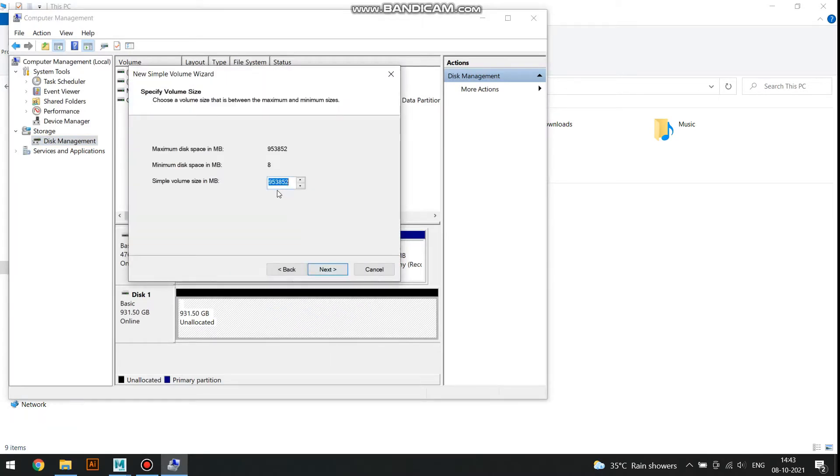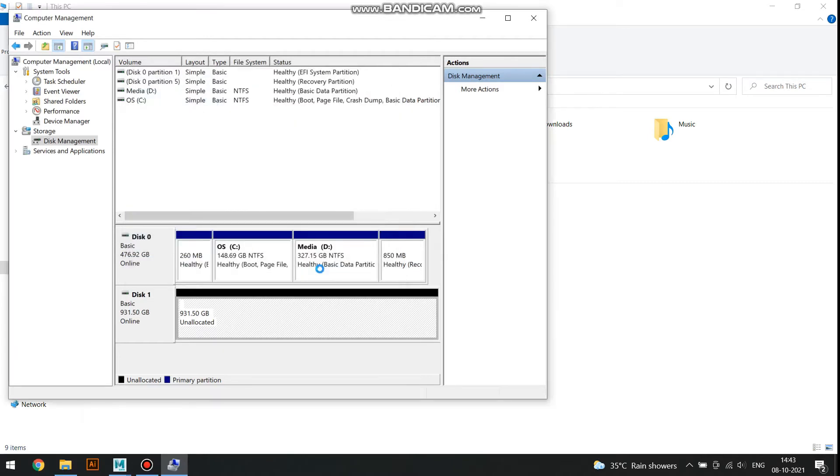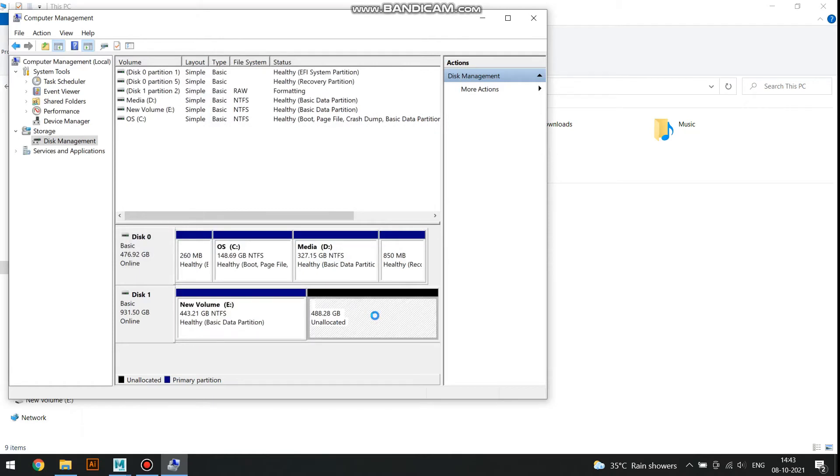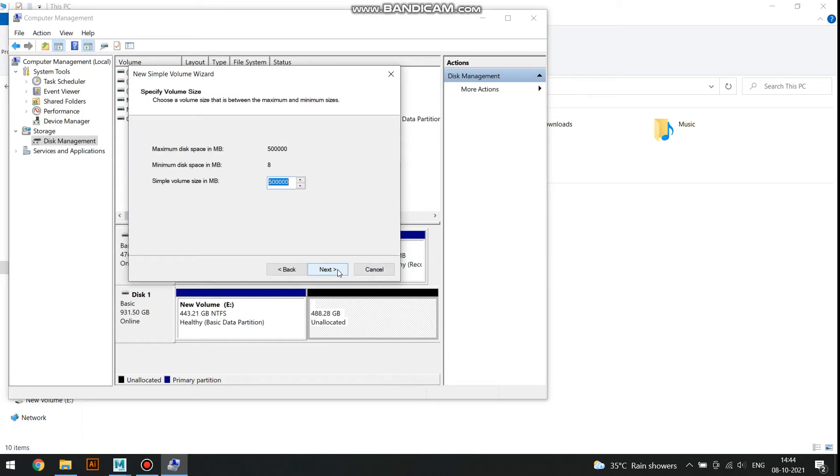Right-click on the disk and select New Simple Volume. Click Next and provide the size of the disk to be created, then click Next and provide the drive letter. Click Next and select the file system type and drive name, then click Next and Finish. Your drive has been created. Repeat this for as many drives as you want — I am creating two different drives, so I will repeat the process with the remaining amount of memory.